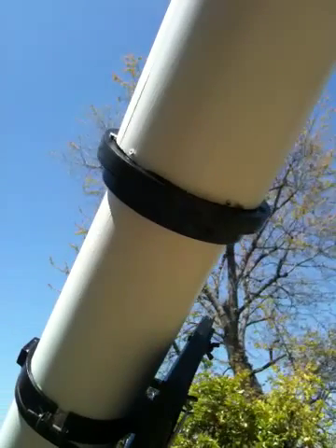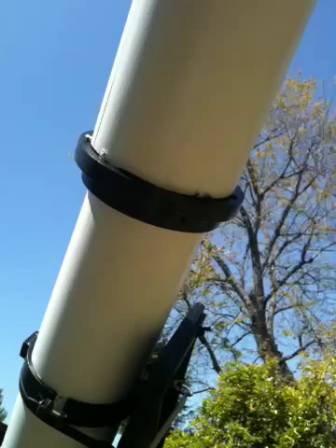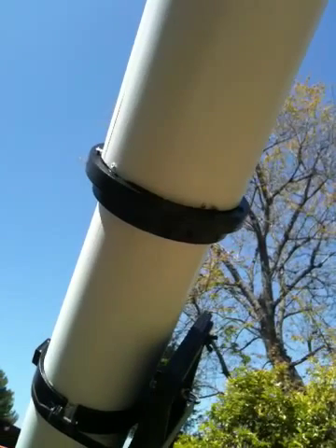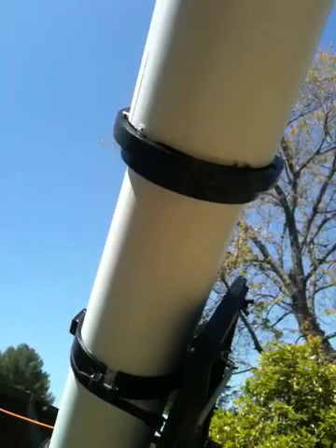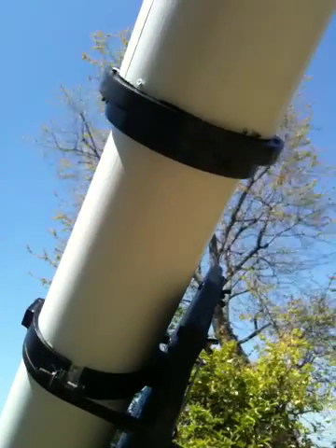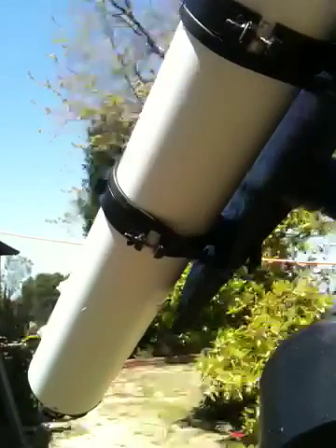It did originally have a push-pull lens cell, but that was damaged in the Northridge earthquake in 1994, so it's pretty much a fixed cell now. I'm getting reasonably decent images, but if I ever decide to do some serious astrophotography with it, I would probably have that part of the telescope redone.